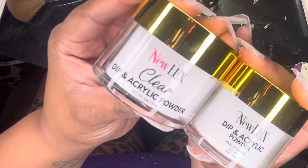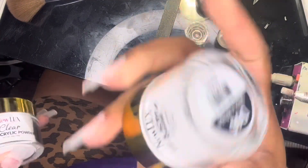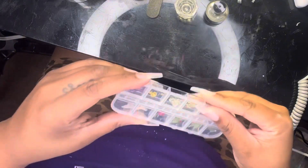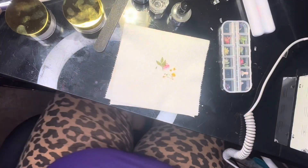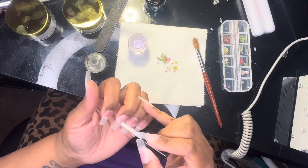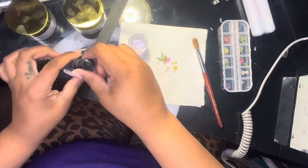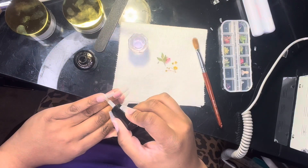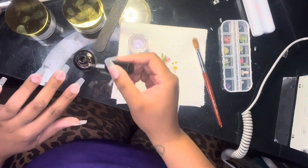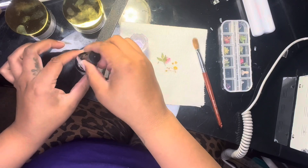I'm trying new acrylic today — New Luxe, the clear and the milky white. I purchased these from my local nail supply store, and they actually achieved the look I desired. These are the flowers I also purchased from my local nail supply store. I'm going in with my good old faithful Mia Secret nail prep, and then after the nail prep I'm going with the bonder. I do one nail at a time, one hand at a time, because prepping all nails at once causes the product to dry out too quickly, meaning the acrylic doesn't adhere as well on the opposite hand.